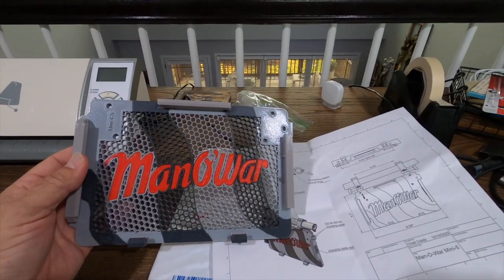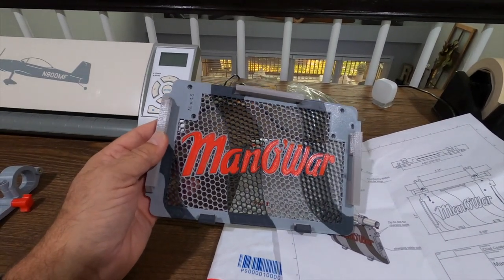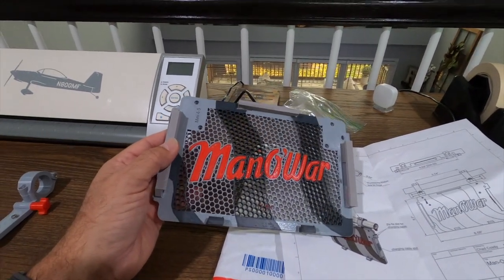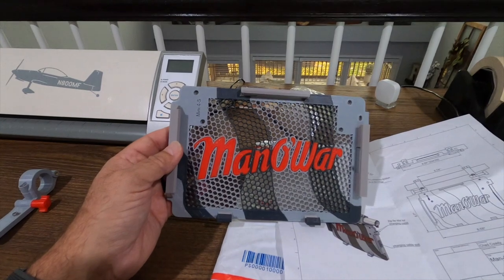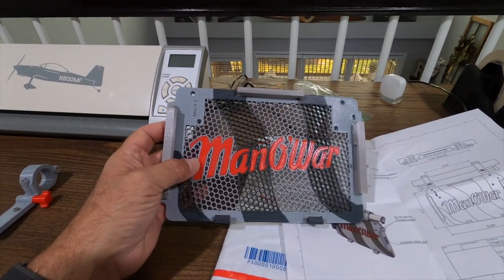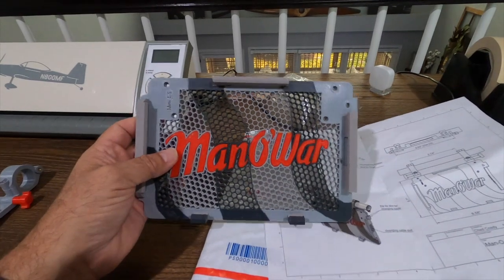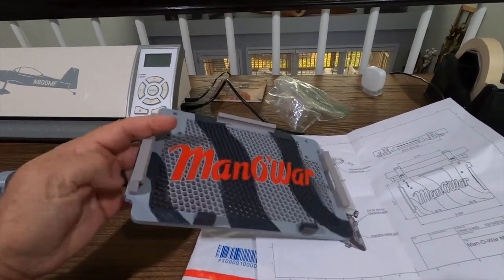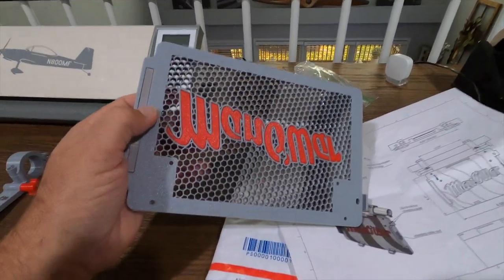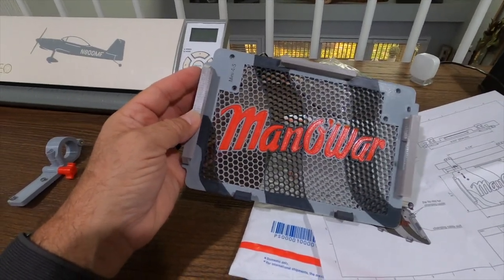For those of you who are familiar with 3D printing, it prints with various different types of material, whether it be plastic, PVC. I think they have aluminum now that they can use, carbon fiber, all kinds of stuff. I'm not sure what this particular product is, but it's two-tone — a light gray and black — with the Man of War red inset that goes all the way through both sides. The texture is pretty standard for 3D printing; you get a little bit of lines, although this one looks really nice. The quality of this printer must be very good.